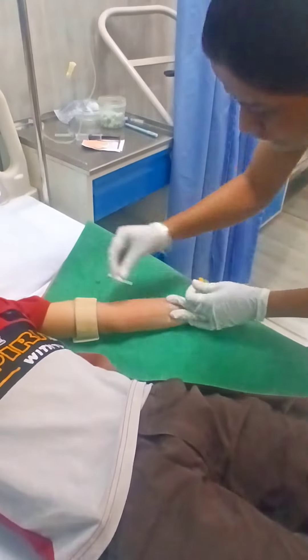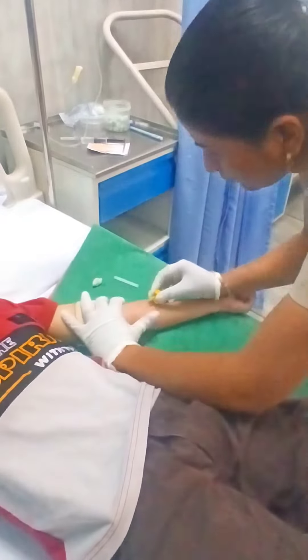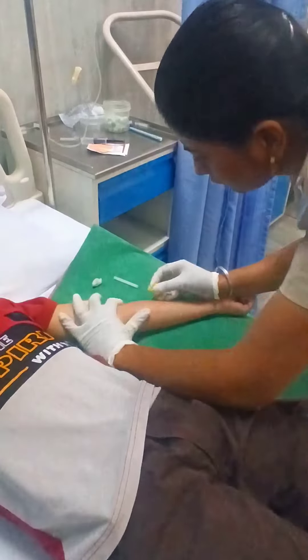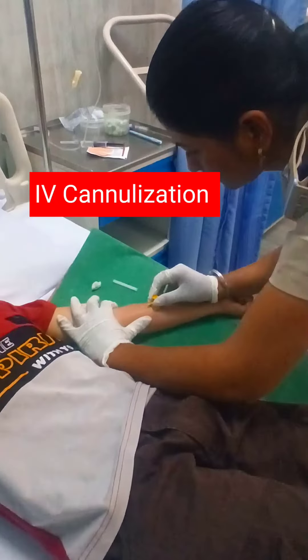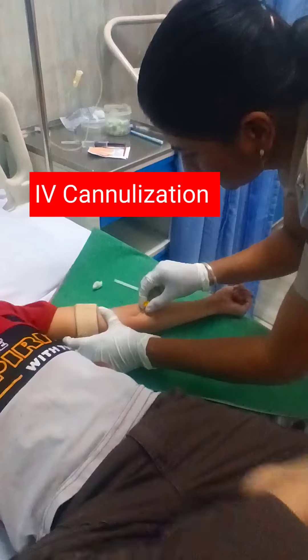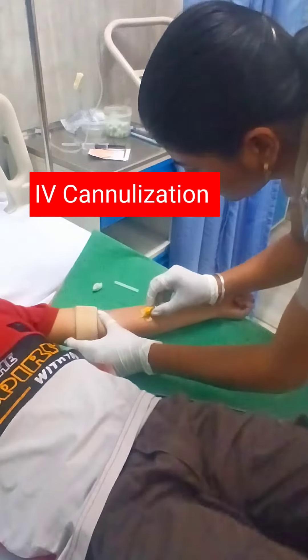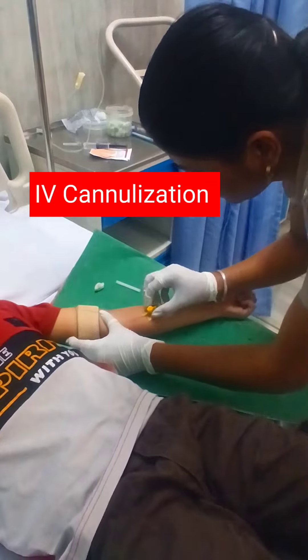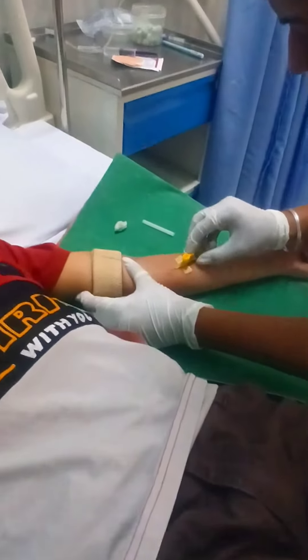Here are some important points for single prick cannula insertion. First, wrap a tourniquet above the site of insertion to dilate the vein. Second, instruct your patient to do fist clenching. Third, you can use a warm towel over the area of insertion for several minutes — about 10 minutes. The warmer temperature enables the vein to dilate and makes it more visible.